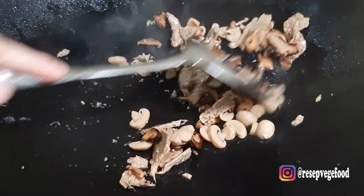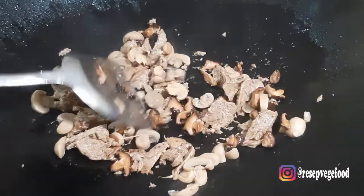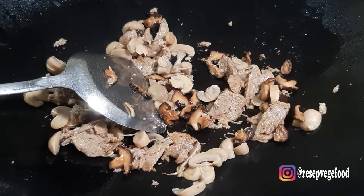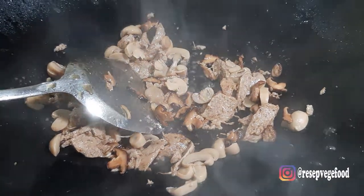Masukkan jamur masrum, jamur kancing. Beri sedikit kecap asin.